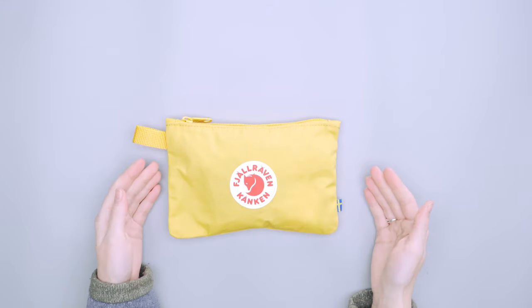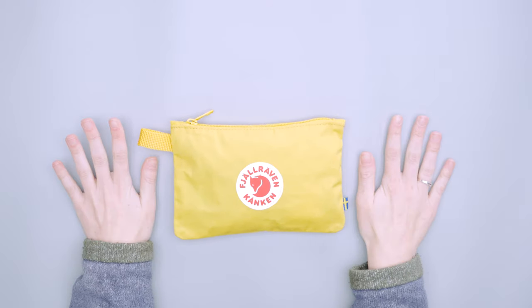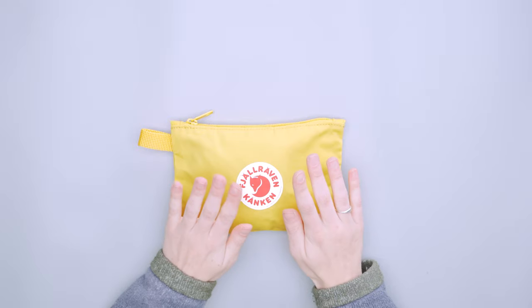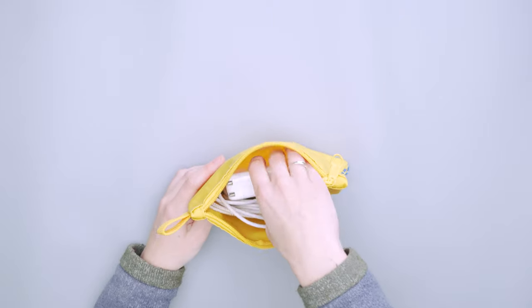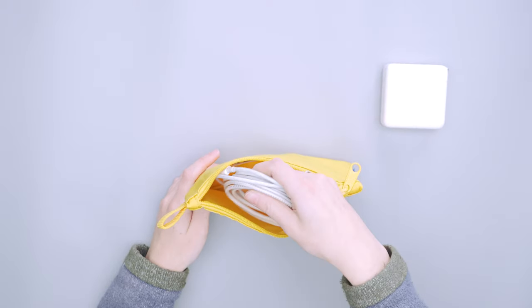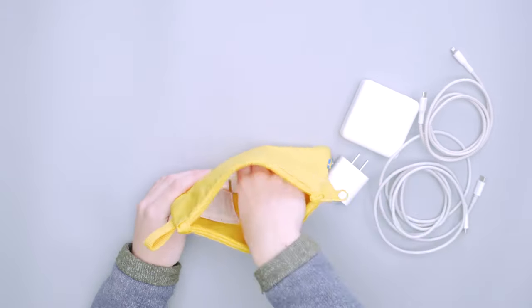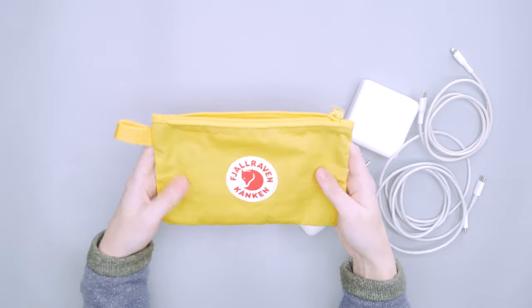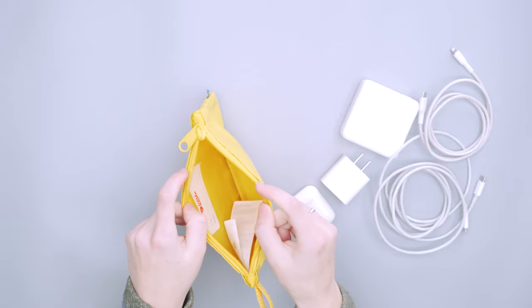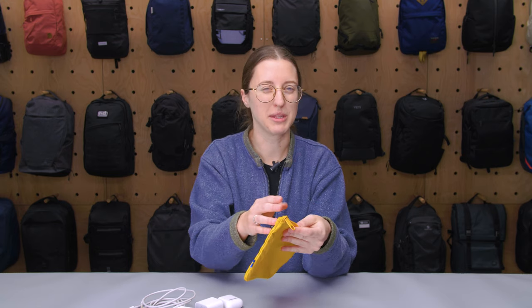In terms of dimensions, it's about five and a half inches tall and about 8.27 inches along the bottom, so it is a fairly large pouch. You can fit a fair amount in here. On the inside I had my laptop charging brick, my phone charging cable, my phone brick, and AirPods — that pretty much filled it up, though there was definitely room to spare. There's no base, so it expands in the middle but won't expand much on the top or bottom for larger gear.